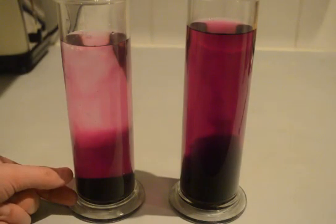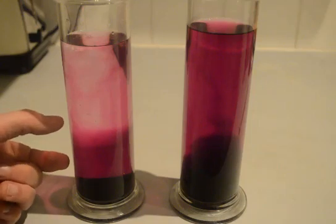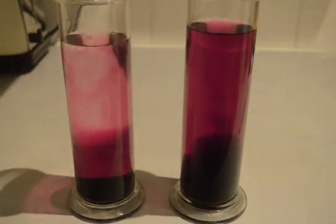In the cold water there's a similar amount of dark purple, slightly thicker, but perhaps about the same amount of light purple. You can see just slight striations coming up into the top layer of the cold water.